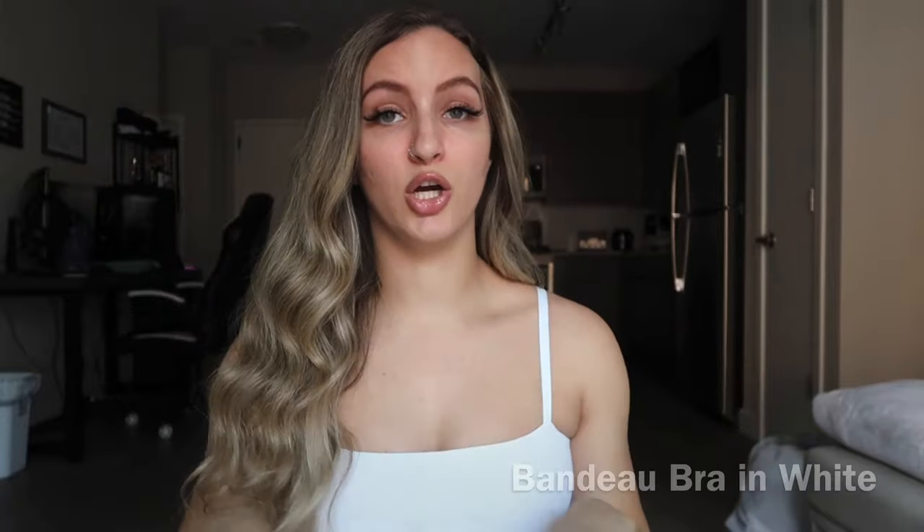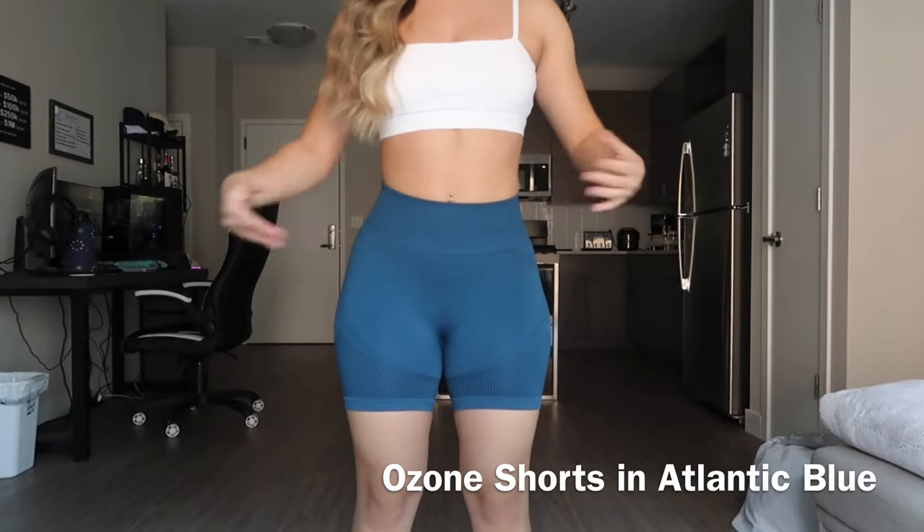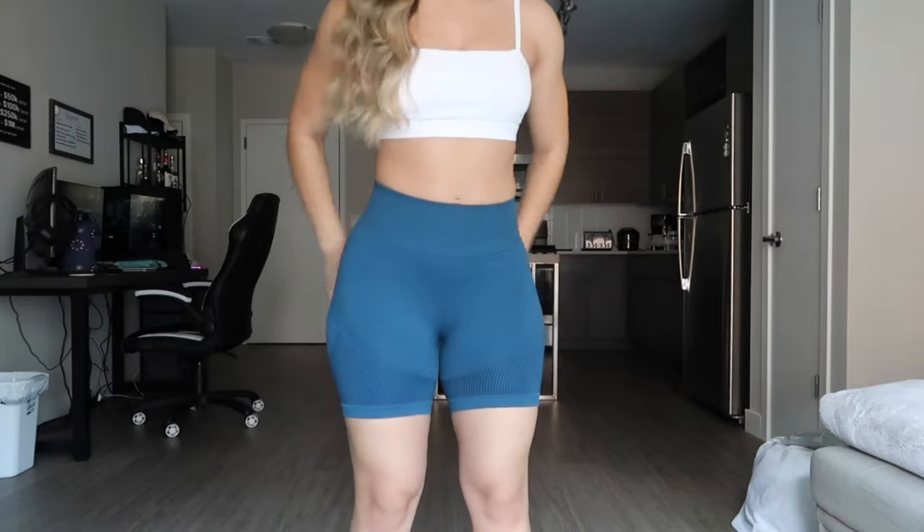I'm starting this try-on haul with the shorts, but I put one of the sports bras on because I needed a top. This is the bandeau bra — this is not in the Ozo collection. This is one of the bras that they do sell and I'm obsessed with these. You guys can easily adjust the straps, which I really like. Right now I have on what I think is called Atlantic blue. I haven't adjusted the shorts yet because I want you guys to see how it looks for someone that doesn't like pulling it up and tucking it. So this is how it would look if you want to wear it regularly.